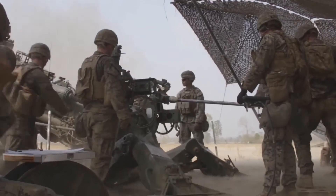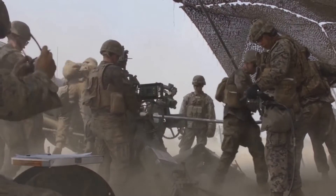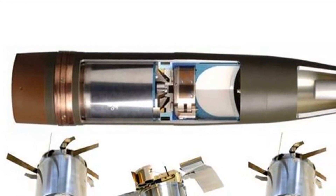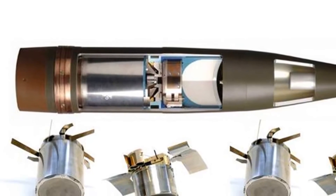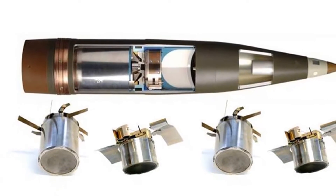The SMART shells are launched in the same manner as ordinary 155mm artillery shells and can be fired by most 155mm artillery systems. Maximum range is 27.5km.